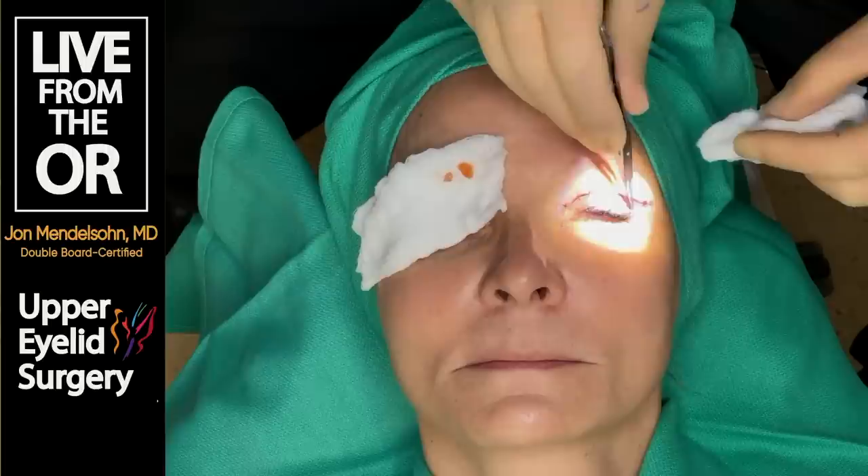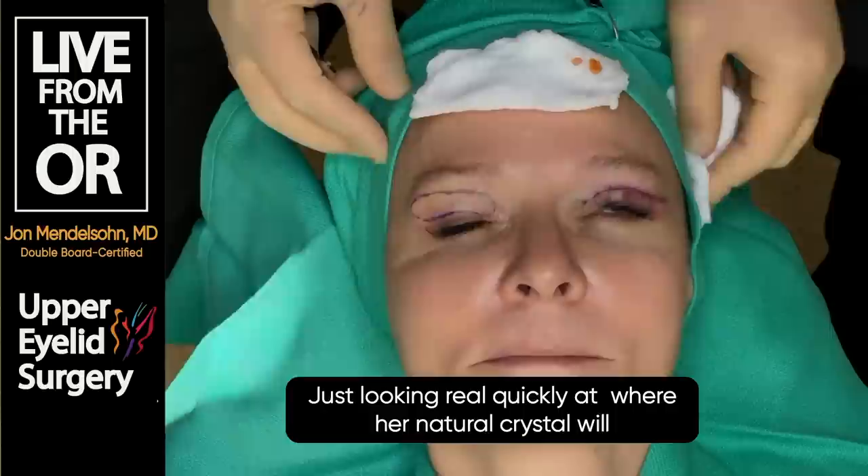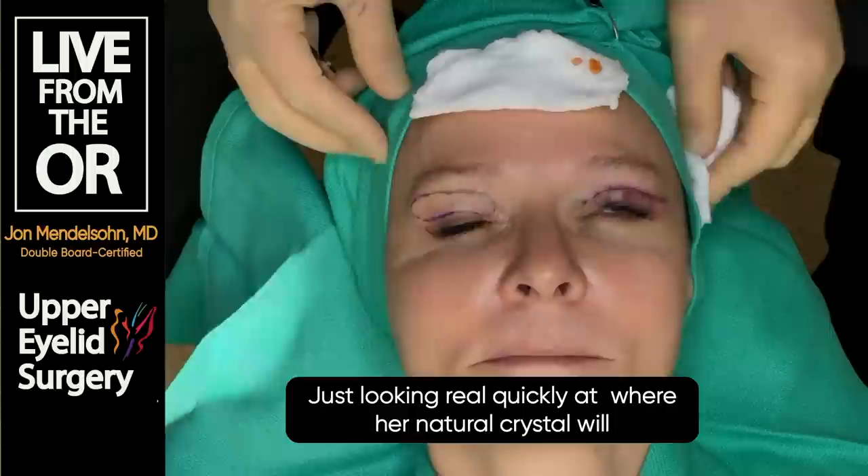You can see her eyelashes here, and you can already get a sense of where her natural crease will be - that's where we measured it. The extra skin is gone, and we're going to come back in maybe an hour or so to finish the right side.